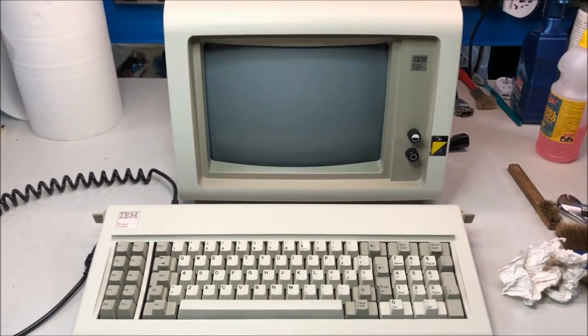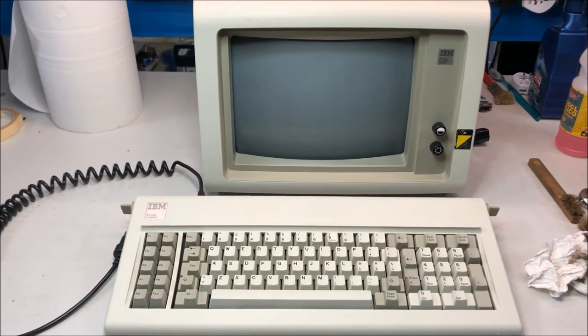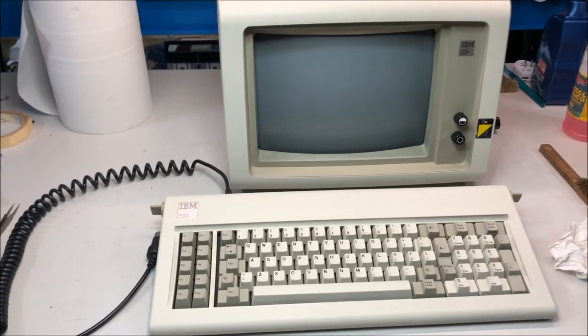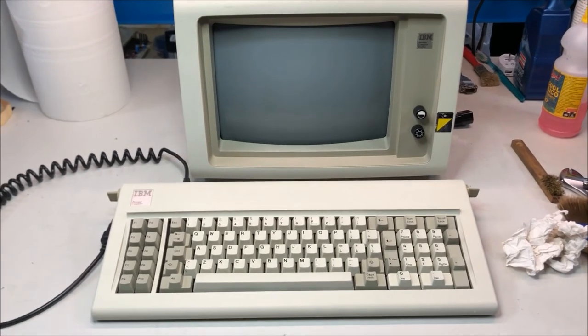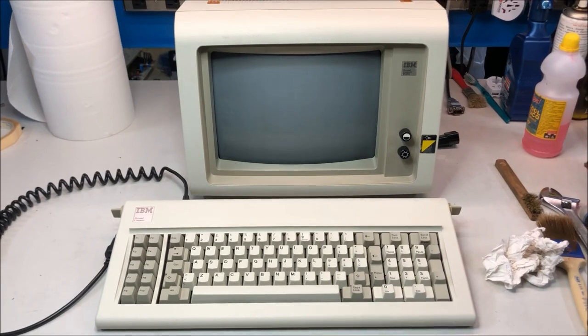The system is starting to take form, but this body is useless without its brain. This is the end of part two — part three will be the repair, or the attempt at repair, of the computer. See you soon.